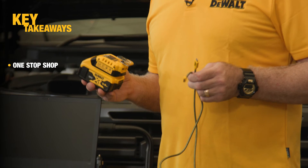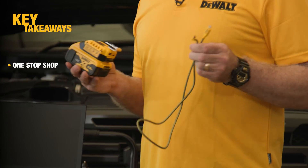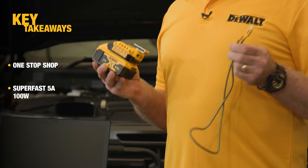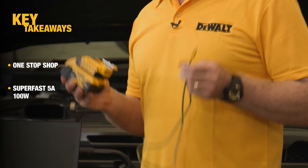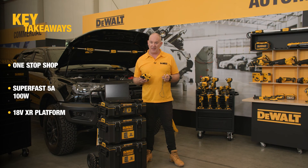The new DCB094 USB-C charger is a one-stop shop, making it perfect for charging a number of devices from one system. It's also super fast, charging up to 5 amps at 100 watts, and is part of our ever-expanding XR 18 volt platform. Thanks for taking the time to check out the video — take care and talk soon.